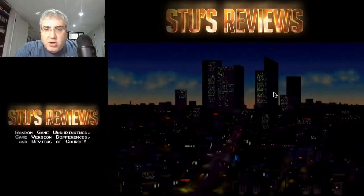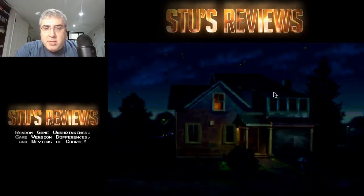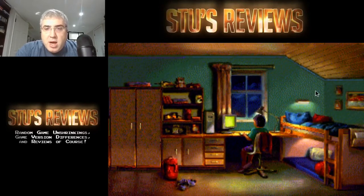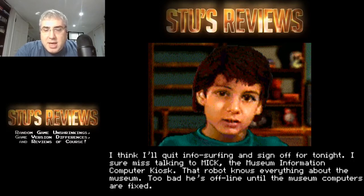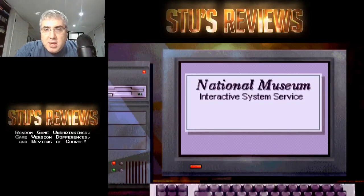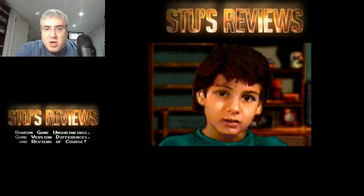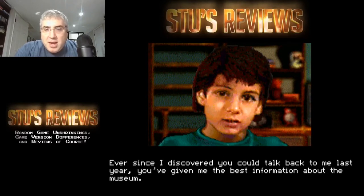This game has sort of a long intro sequence considering it's on floppy discs. There's no speech, obviously. There is a CD version of this game, but it appears to be exactly the same as the disc version - no additional speech or anything like that. So whenever that's the case, I always buy the disc version. This is like before the internet - the kid's looking at the National Museum database. He must have some kind of pre-internet dial-up service, I guess a modem or something. He's going to talk to the robot at the museum.